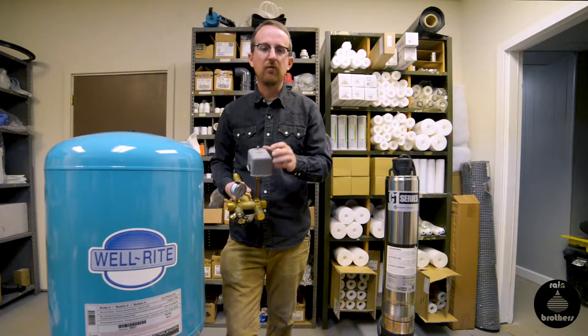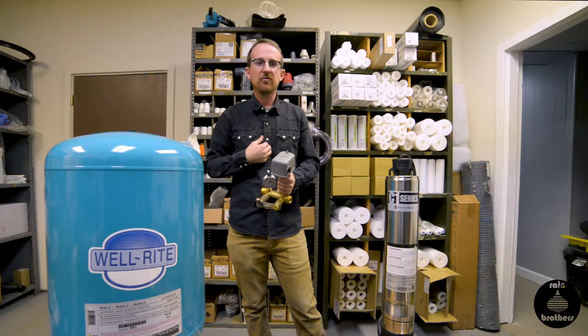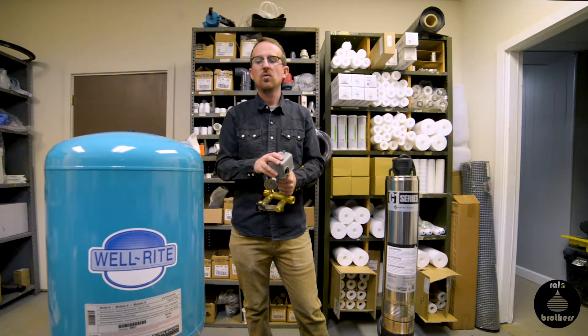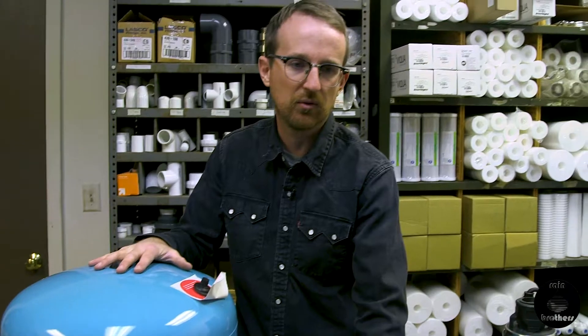Our standard switches that we sell are 40-60 switches. When you're setting up your pressure tank, the last step is making sure that you know what type of pressure switch you have. If you bought it from us, you have a 40-60 pressure switch. You want to calibrate the air pressure in this pressure tank to correspond with that cut-in pressure. We always set our pressure tank air pressure to 2 psi less than our cut-in pressure of the pressure switch. If this is a 40-60 pressure switch — which it is — our cut-in pressure is 40 psi, which means we want to make sure that before any water gets in, this has 38 psi of air pressure in the bladder. If you bought it from us, this is already pre-charged to 38 psi and it corresponds with the 40-60 pressure switch.